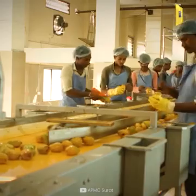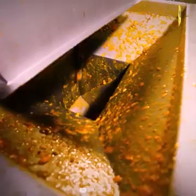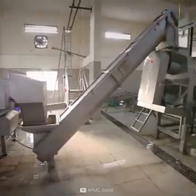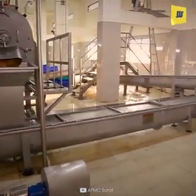In the tipping conveyor, the worker removes the black tip of the mangoes. Then the mango peel is removed and the juice is separated via an automatic machine.